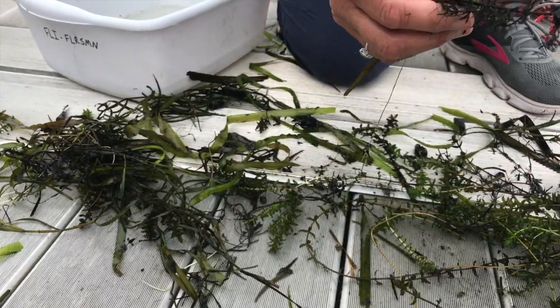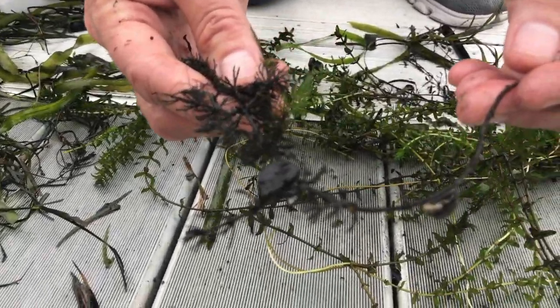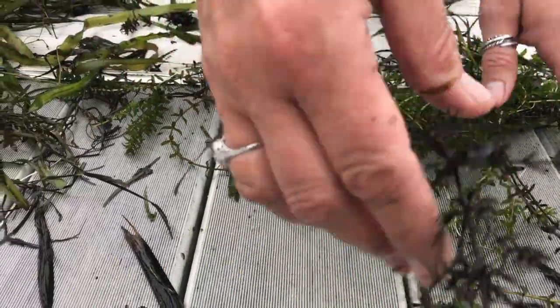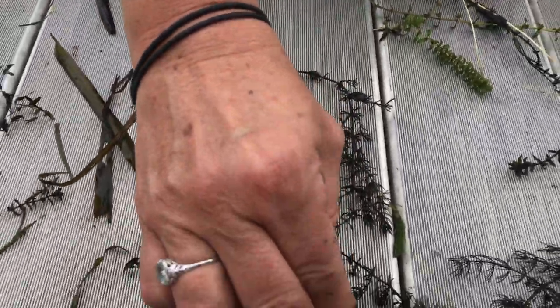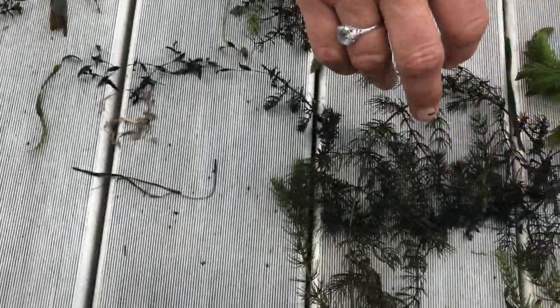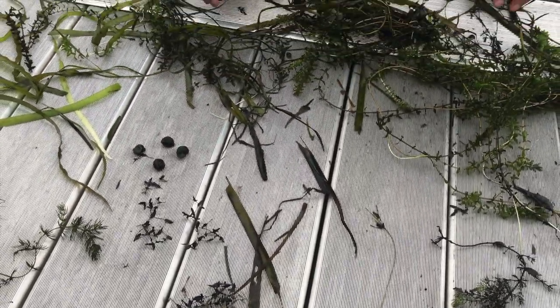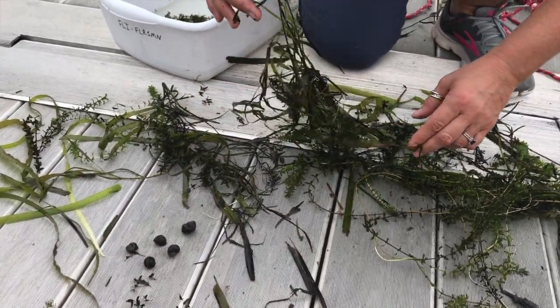We have some coontail, and that looks very different — it's very brown. And then you'll see there's some coontail that's very green and very fresh, and then some of it is much darker. So when looking at plant communities, you have to remember that one plant can look very different.